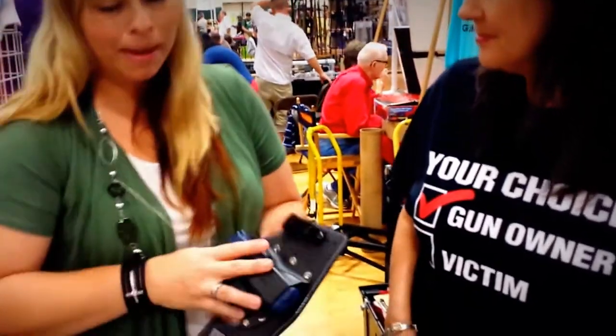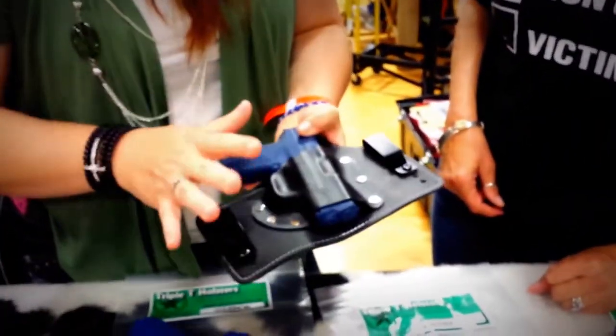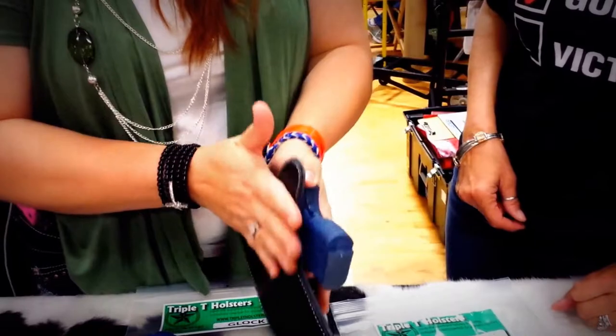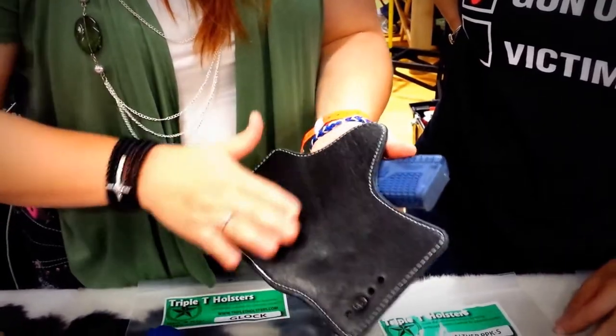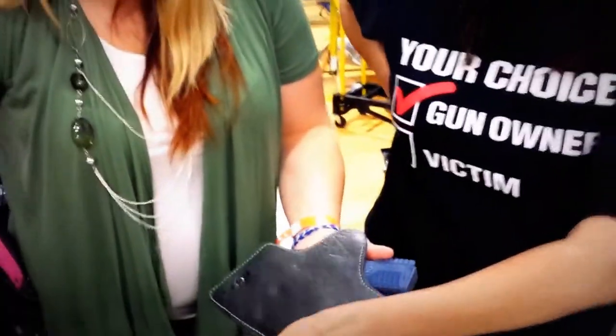Triple T Holsters makes an inside-the-waistband holster so it's easy to carry and comfortable. The best thing about our holsters versus everybody else is we actually take the time to bond and stitch two pieces of leather. That way your rivets are not exposed, and we use special types of metal screws so they can be up against your skin for long periods of time.